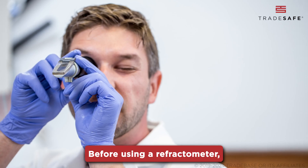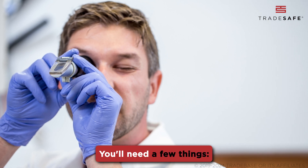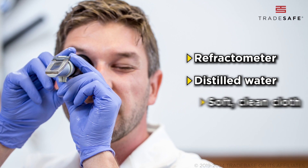Before using a refractometer, calibration is key. You'll need a few things: the refractometer, distilled water, and a soft, clean cloth.